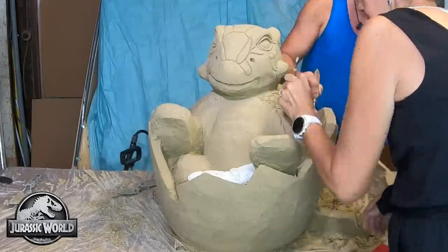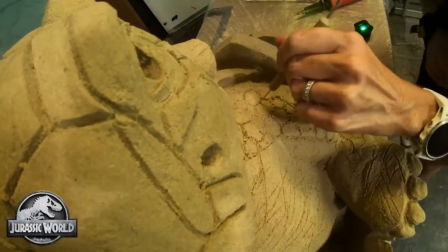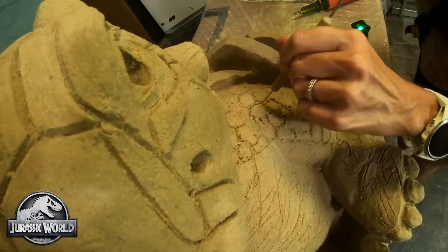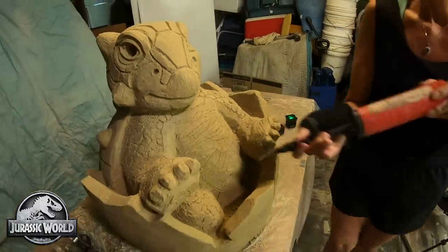Lots of scales to do on this one. We use a tiny little tool — it kind of looks like a pencil — and we basically draw them on, then use a balloon blower to blow off the loose sand that we just carved away.